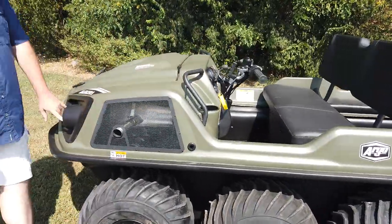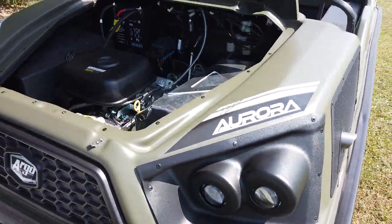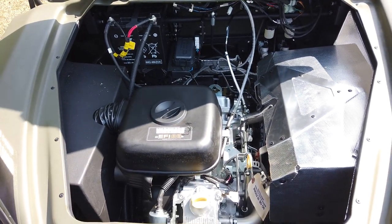Up here you've got nice halogen headlights. And under the hood, this one is powered by a 33 horsepower Vanguard EFI that's air cooled.